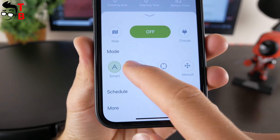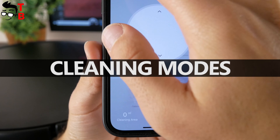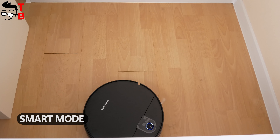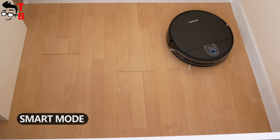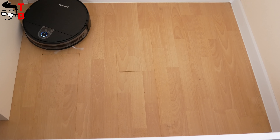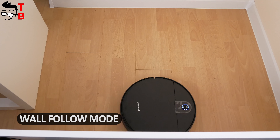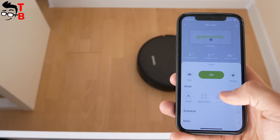Before the cleaning test, I want to show you the different cleaning modes. As I already said, there are four cleaning modes available in the app: smart, wall follow, spiral, and manual. In the smart mode, the robot vacuum cleaner moves in a zigzag pattern.